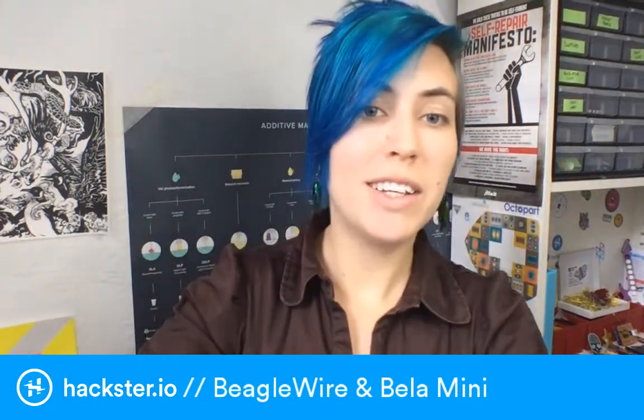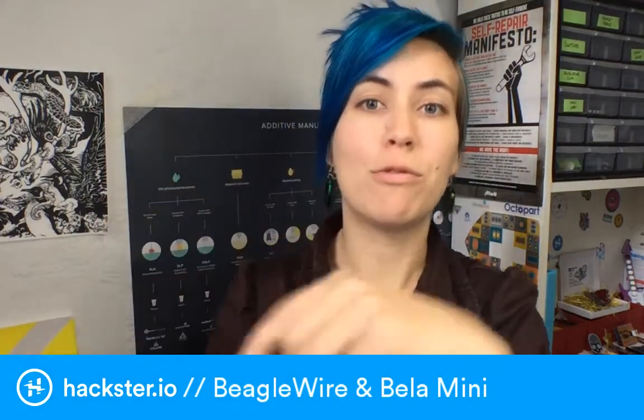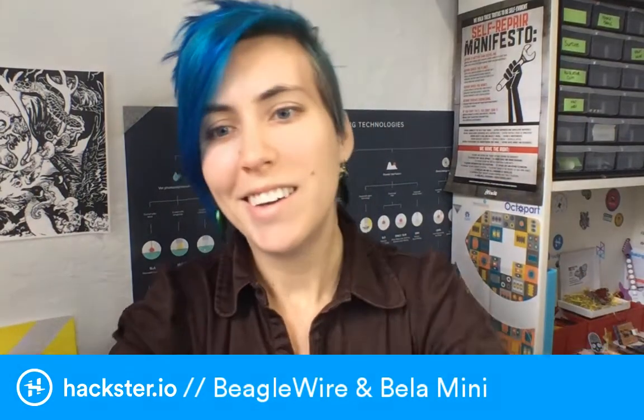BeagleBone is awesome. It is an awesome little computer that was originally designed to fit inside an Altoids tin. If you're not aware of the Pocket BeagleBone yet, you totally should be - we'll go over that in a minute. Right now the new news is that there are a couple of new utility capes available. Capes for BeagleBone are like shields for Arduino or hats for Raspberry Pi.